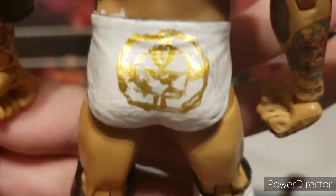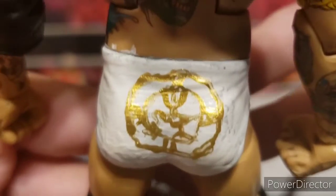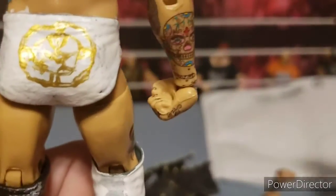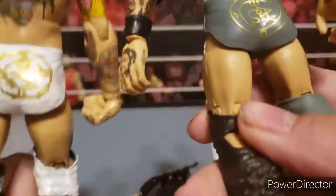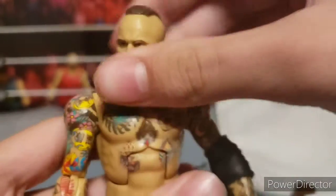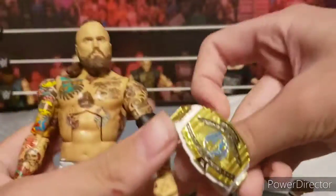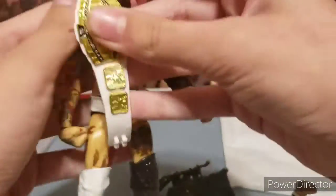On the back you have the logo — I'll get the other Aleister Black to compare it to. Here's the logo on this one, and here's the logo on the other. I think considering this logo is hand painted, it's really clean. This Aleister Black just looks really good, and I'm going to put the white Intercontinental title on it just so it ties in with the white.